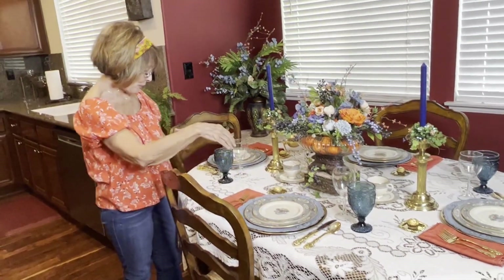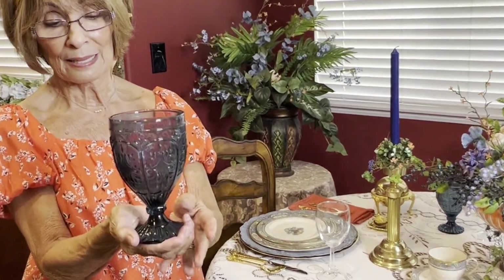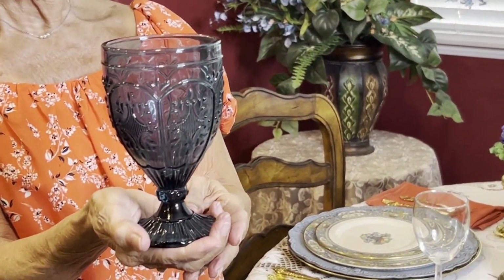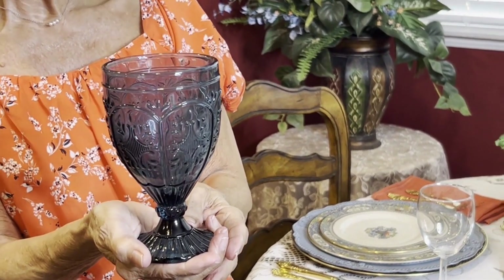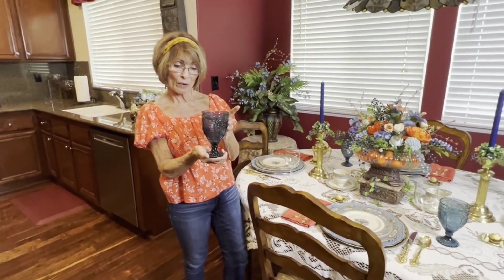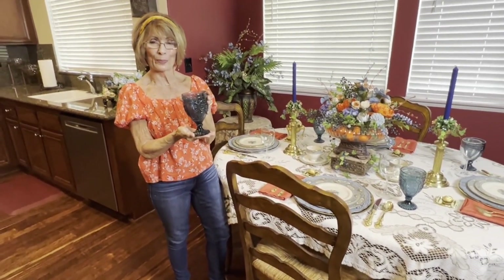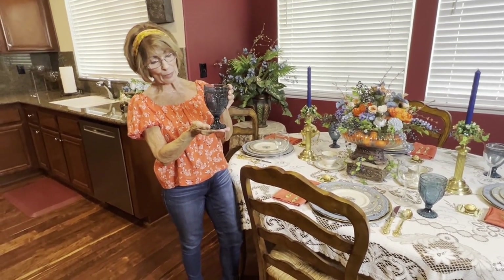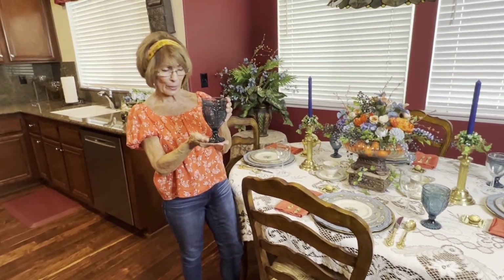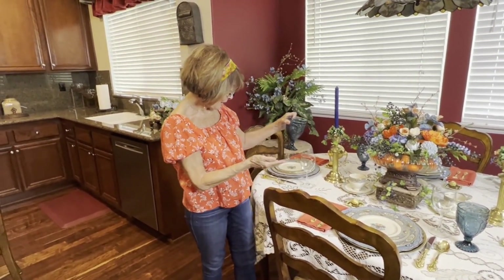I want to show you the blue goblets. They are very nice — just a very pretty blue, not cobalt blue or baby blue, but just a very pretty blue color. They are from Fritz and Floyd. I want to mention Fritz and Floyd because I have several of their pieces. There again, it goes very nicely with the color scheme.